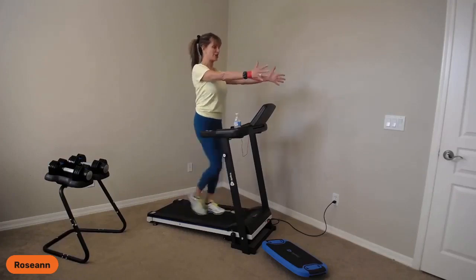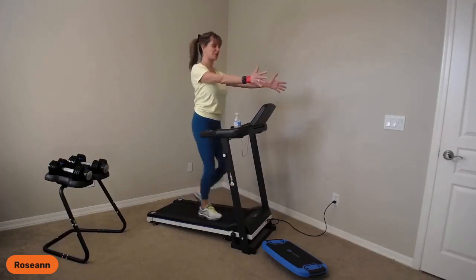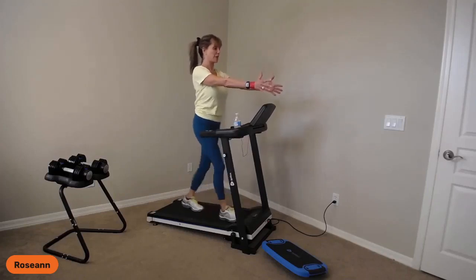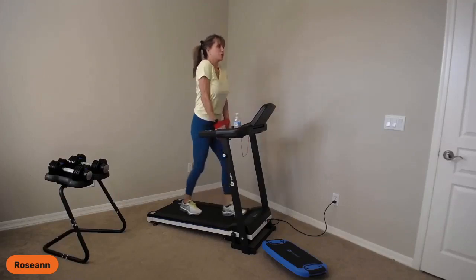Posture is everything, guys. Keep your shoulders pulled down, your ears over your shoulders, your shoulders over your hips. You don't need to look down at your feet because you know they're underneath you. From here, reach your arms out, shoulders down and pull out. Exhale and inhale. You can feel your shoulder blades dropping down as you do this — spreading the fingers wide, making sure the muscles between my shoulder blades are doing all the work.